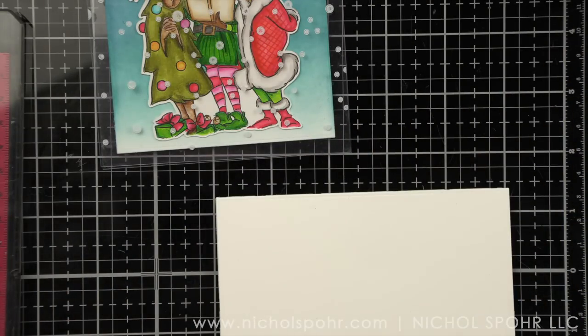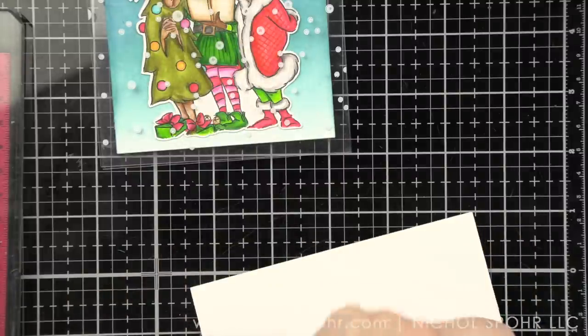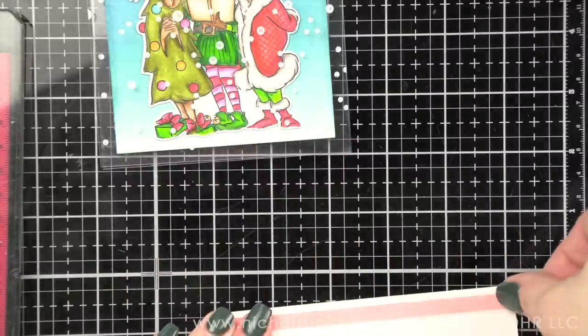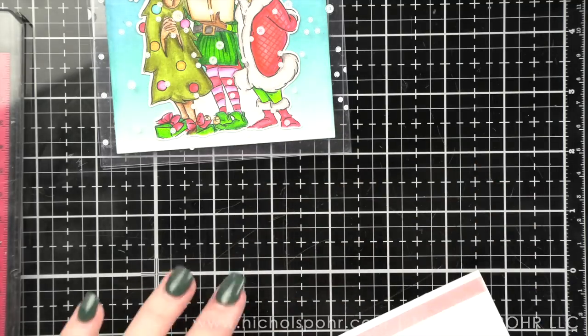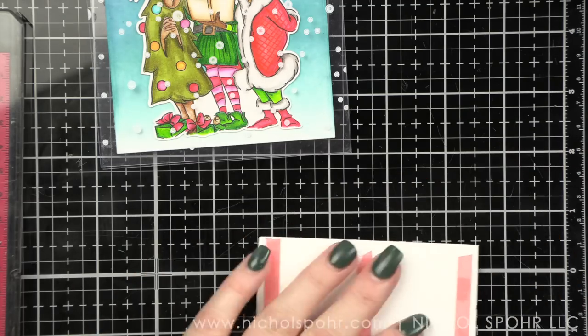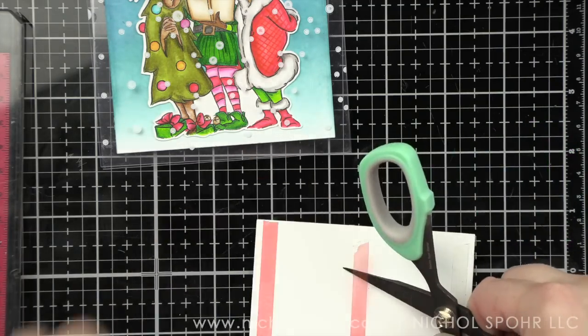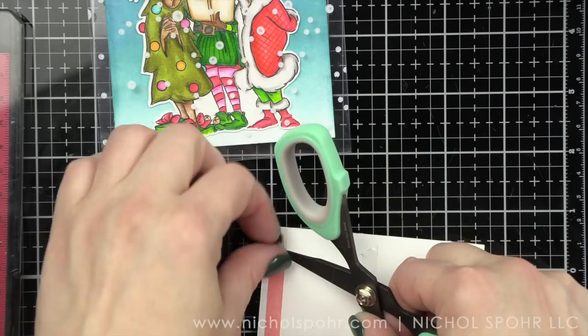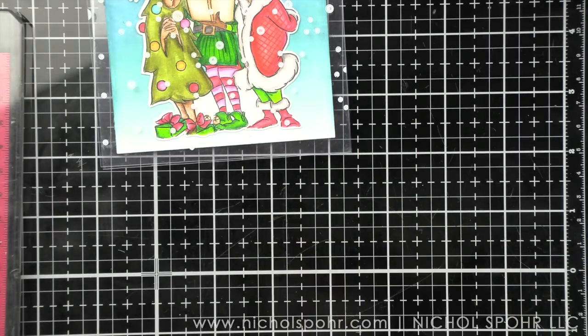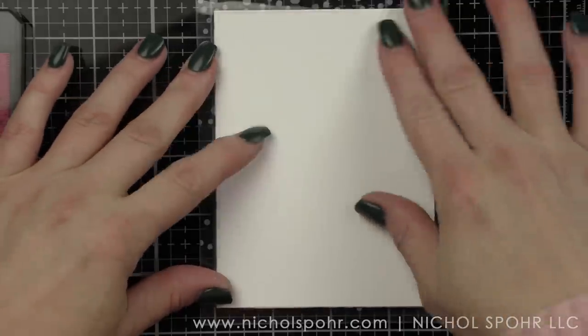On this other white rectangle, I'm placing adhesive on the back and flipping the card over to place it right on the back of the card. Because this is a completely see-through card, it gives me a spot to handwrite a note to the recipient or stamp 'handmade by' my name. Plus it hides the adhesive from the panel placed inside the card, giving it a very nice clean finished look.